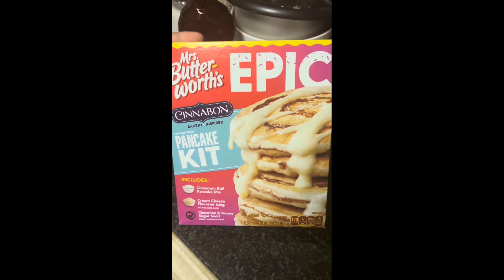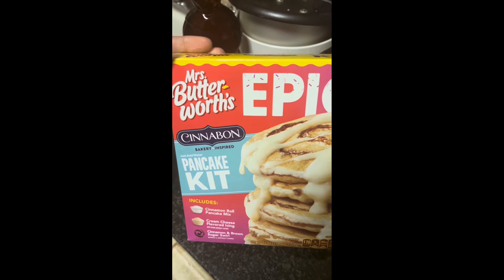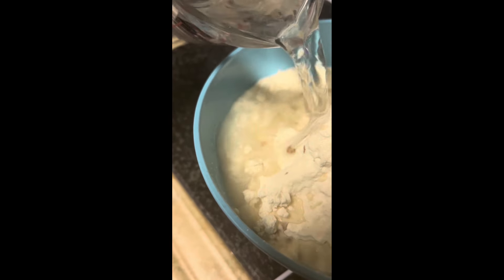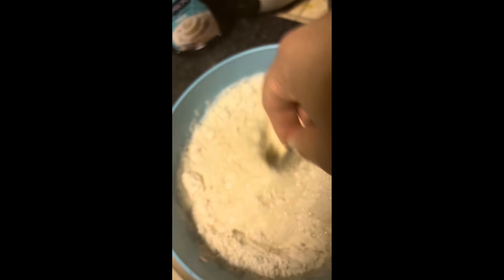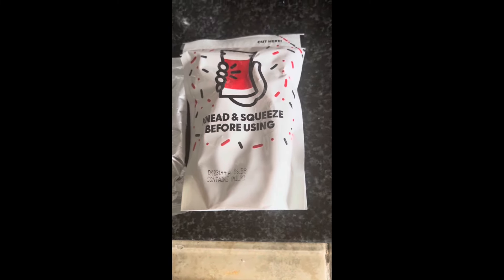Introducing Cinnabon pancakes! Yes, you heard me right — Cinnabon pancakes. If you close your eyes, I swear you feel like you're eating a Cinnabon for breakfast. All you got to do is follow the directions on the back of the box. It comes with the flour mix, you add water, and they even give you the cinnamon and icing to top it all off — no extra mixing or ingredients needed.